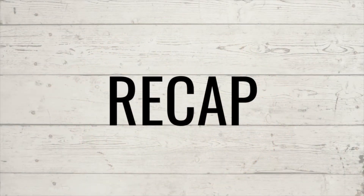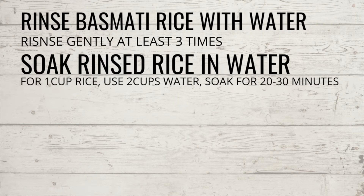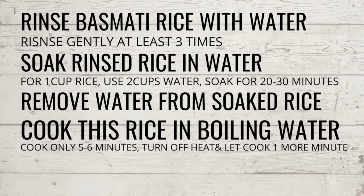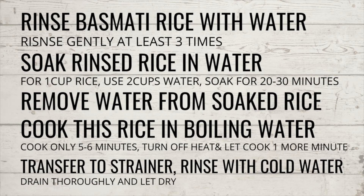Here is a quick recap of how I prepared fluffy non-sticky restaurant style basmati rice. I hope this video provided you some value and you did enjoy watching. If you did, don't forget to give this video a big thumbs up and do consider subscribing to my channel. Your likes and subscriptions encourage me to put out new videos, and don't forget to press the bell icon for further notifications.